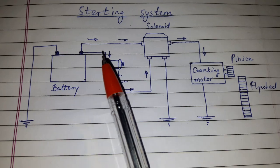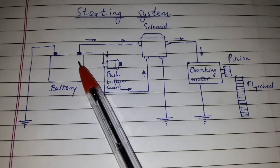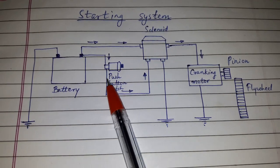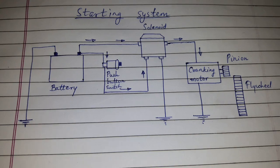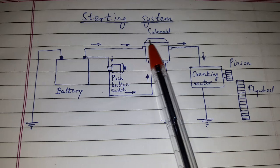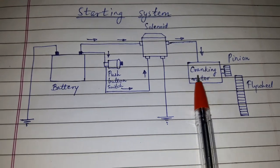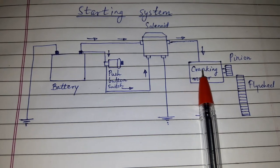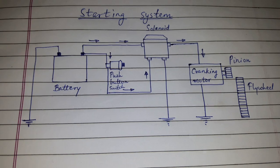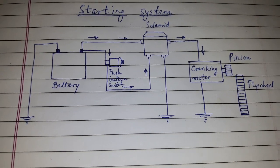Now we'll see the working. When the ignition switch is on, a small amount of current passes to the solenoid through the neutral safety switch. The solenoid allows the high current to flow through the battery cables to the starting motor. The starter motor then cranks the engine, hence the piston moves downwards and creates suction that draws the air-fuel mixture into the cylinder.